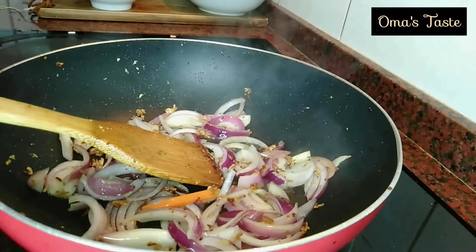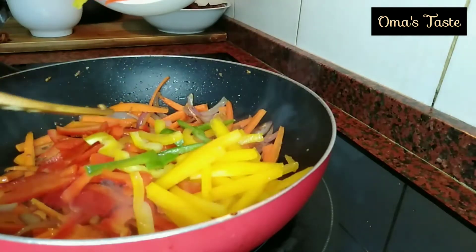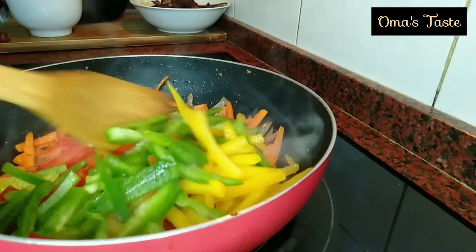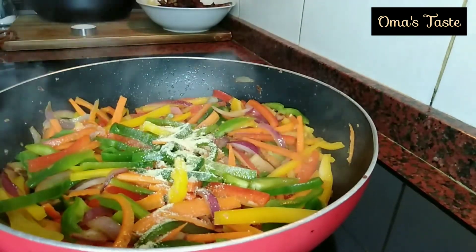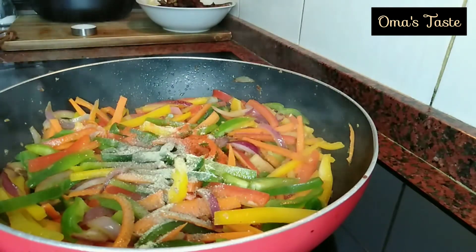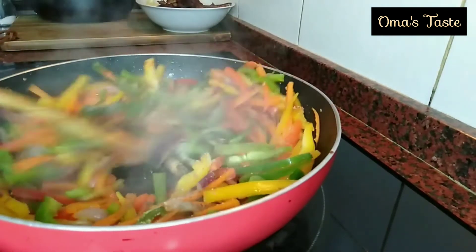Then I'll go ahead and add the onions, stir them, add carrots — I will not make them too soft because we want to enjoy the crunchiness. Add the three bell peppers and stir them very well. After that, I add my vegetable stock, paprika, black pepper, and salt, then stir again to combine properly.